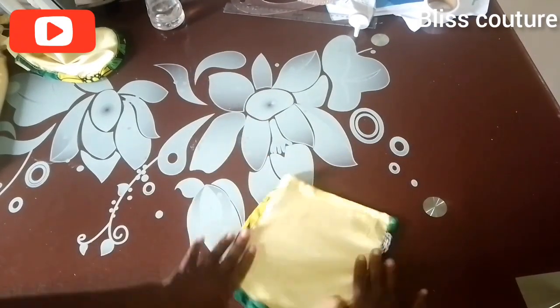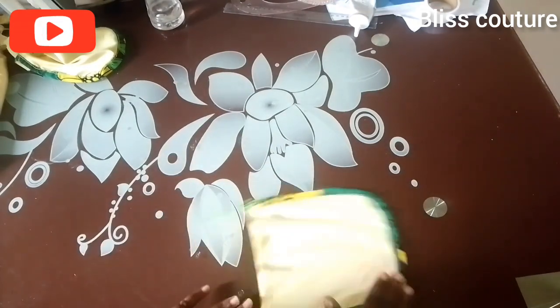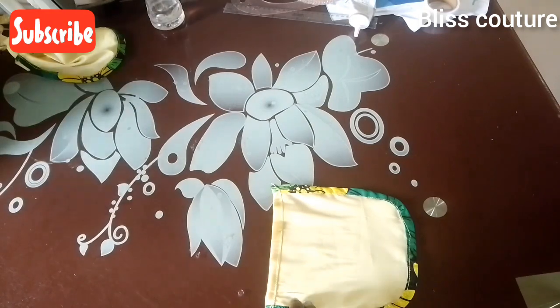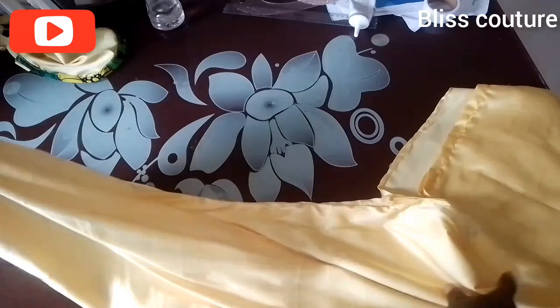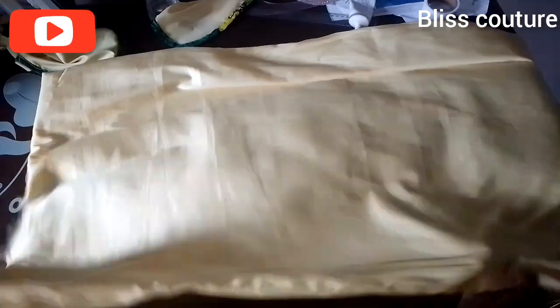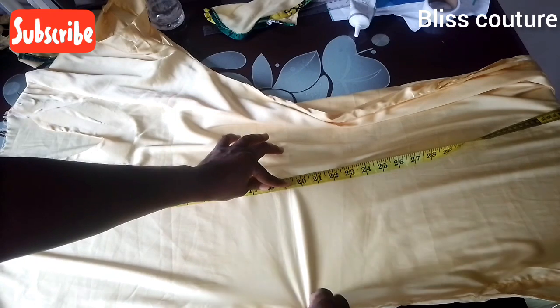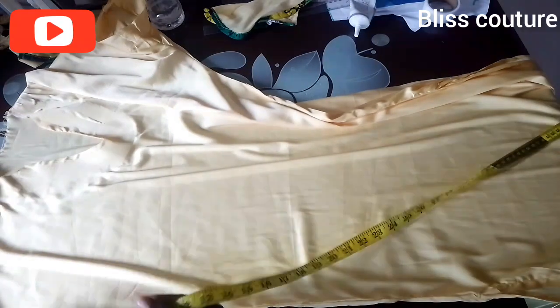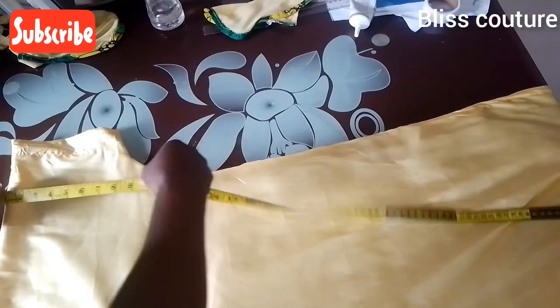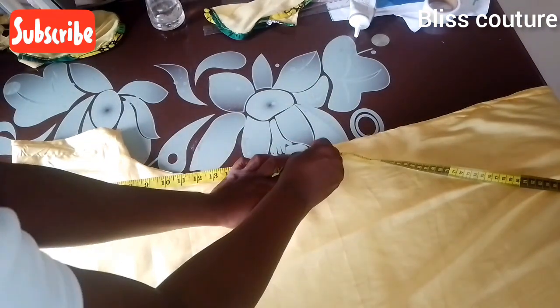Here it comes — after sewing the binding is on. Now it's time to attach the pocket to the fabric. I mark where the pocket will be — 19 inches from the shoulder — and do the same on the other side.